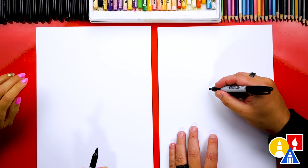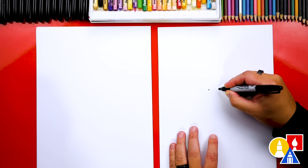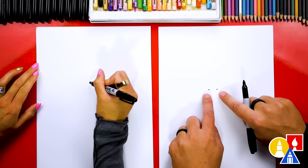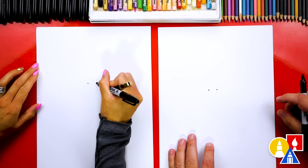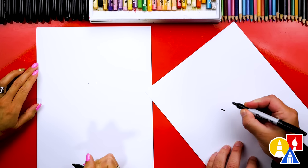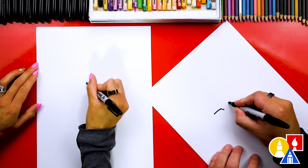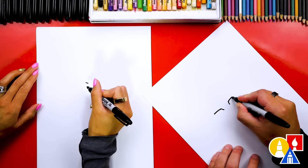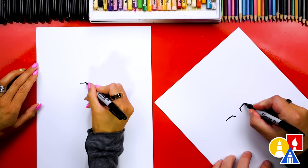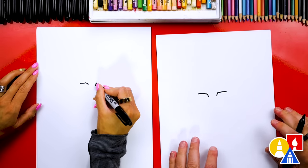Let's first draw two guide points in the middle of our paper. This is for the spacing in between her eyes. We're going to draw about that much space. And then we're going to draw the top of her eyes. We're going to start here on the left side. We're going to come up, and then go over the top of our eye. We'll do the same thing over here — come up, and then over the top. We want these to be the same size on each side, so you can try to match them with your eyes.